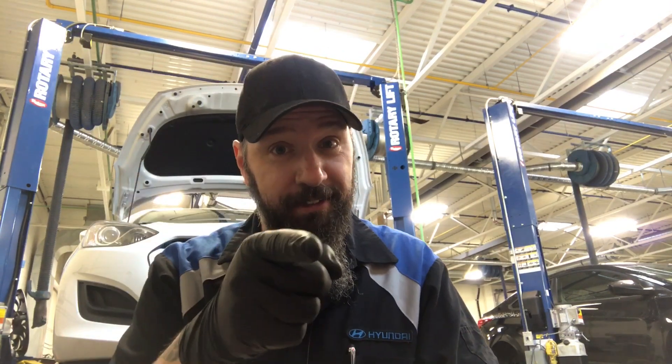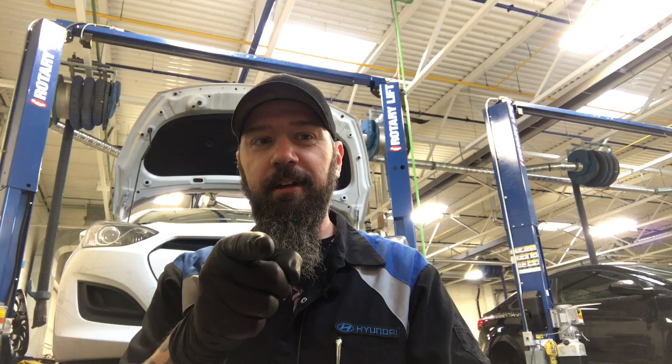Anyway guys, yeah, I bought some Mac tools today — who would have known? I hope you enjoyed the video. Remember to comment, like, share, subscribe. I'm going to tool night tonight — haven't been in about 10 years, so that's gonna be awesome. Peace out, I will see you guys in the next video, thank you.